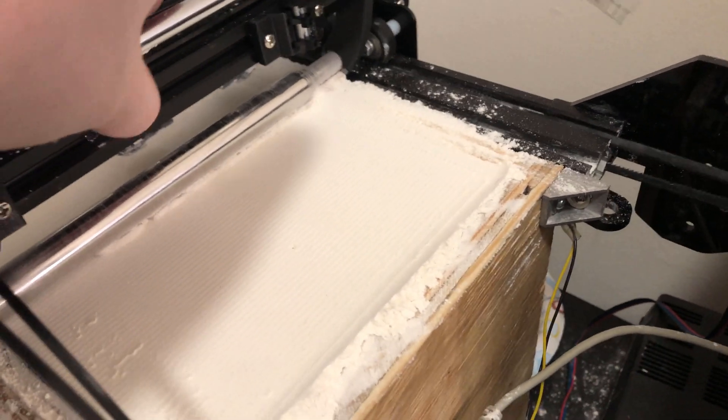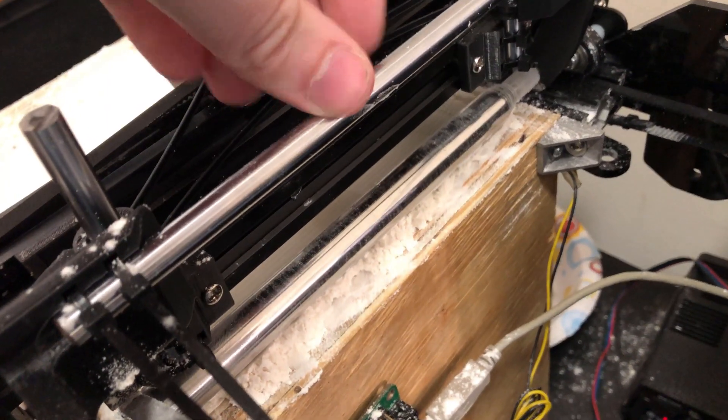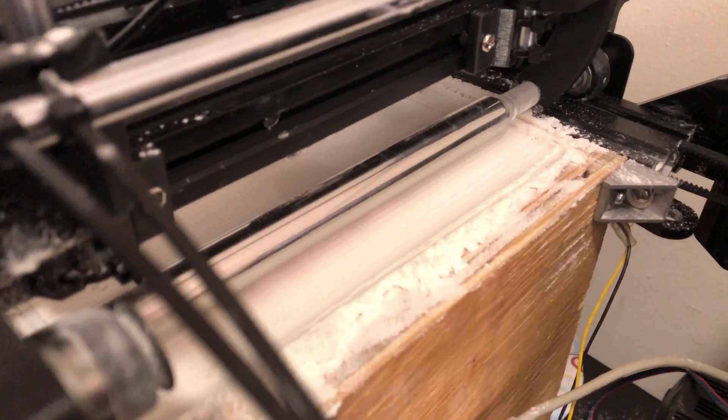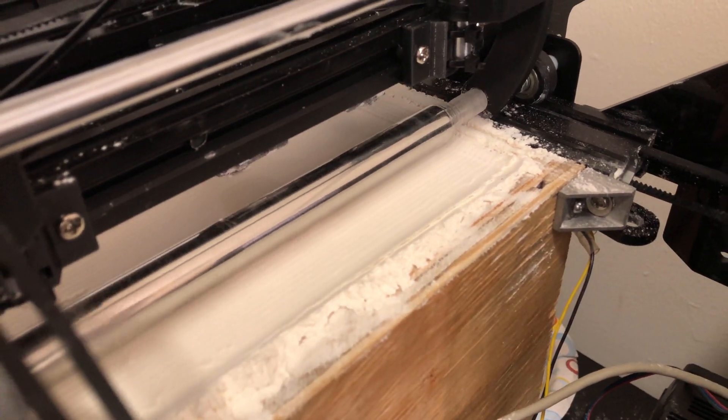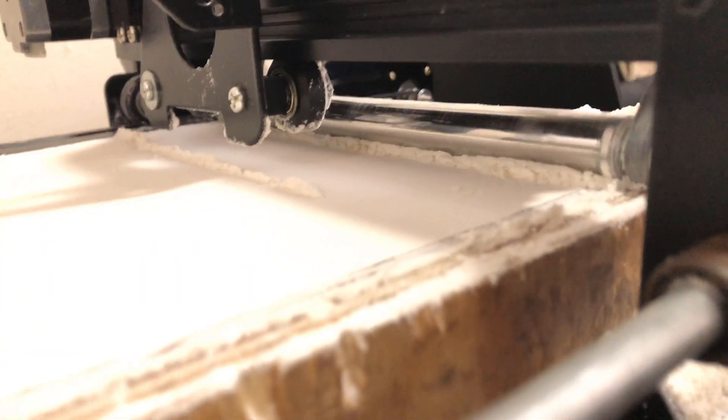I've just mounted the new fixed belt and I've run a few tests, and I'm super happy with the results. The surface is lumpy because the roller is not concentric — once I get a new roller, it should be totally smooth. This lip in the middle is exactly why I need a servo to lift up the roller mechanism; it drags some of the material back before I manually lifted it up. Here you can see the roller rolling in the opposite direction like I've explained before. This working so well, even though the roller is messed up, is a really good sign.